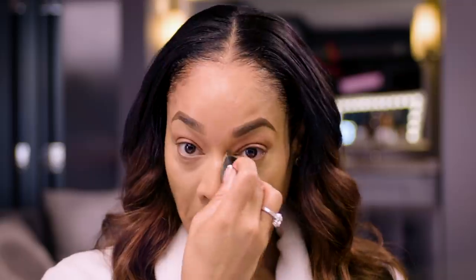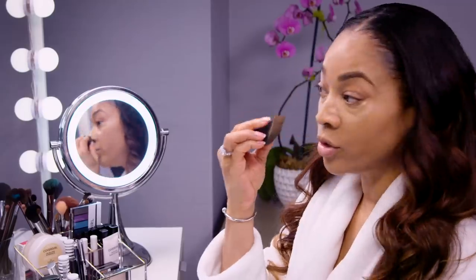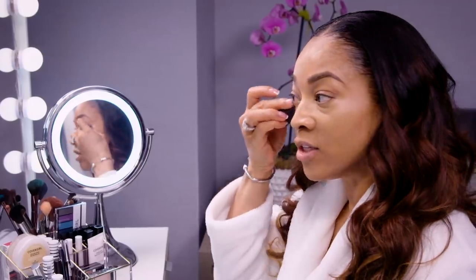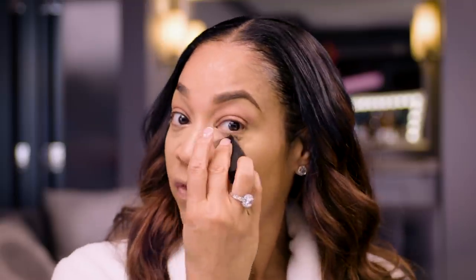It provides flawless full coverage underneath the eye. Covers up everything — blemishes, fine lines, any little marks you may have. I wear glasses, so I have indentations here by my nose — covers those up perfectly. This is my go-to concealer. I like to use the sponge because it gives it a nice smooth look and everything blends really well with the sponge versus a brush or your finger.